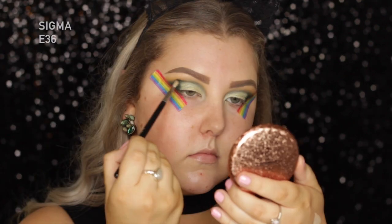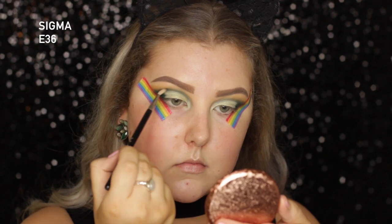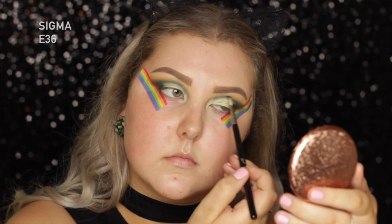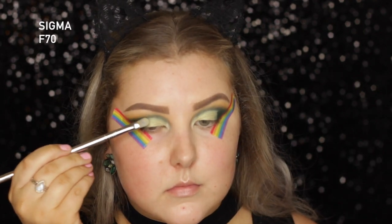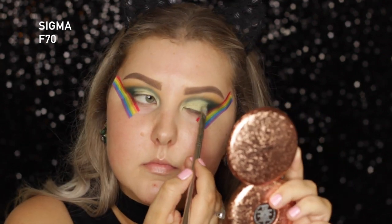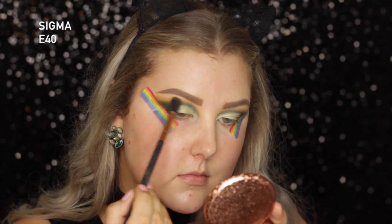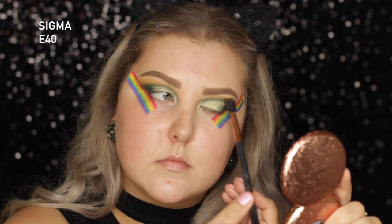Then just going back in with the deep emerald green using my E36 once again, building up that crease and keeping it precise while blending the lighter shade and the darker shade together. You don't want it too blended, but you do want it to look a little bit seamless. Then I just went in with this darker green and popped it on the outer portion of the eye, just where the matte green meets the shimmery green — I just wanted a little bit more of an ombre look. Then going back in with some more of that mustard shade on an E40, adding some more in the transition area.